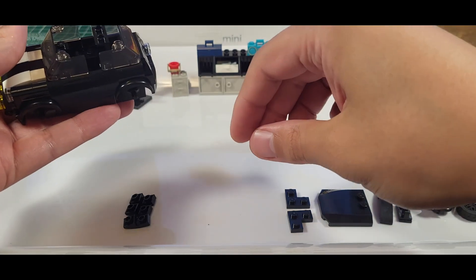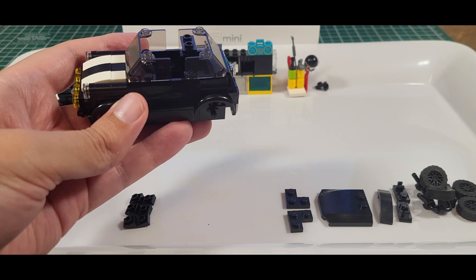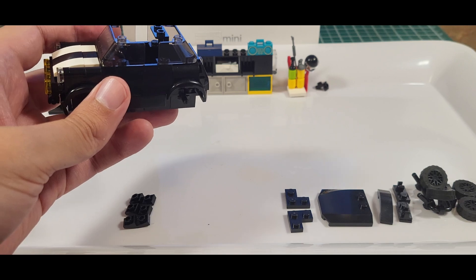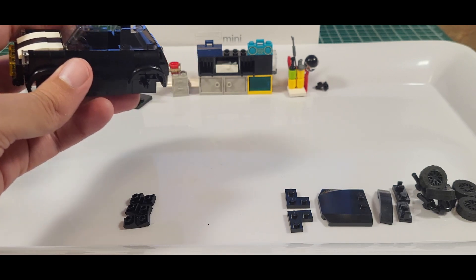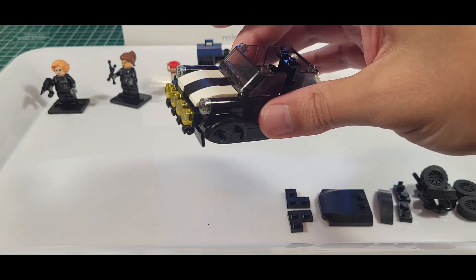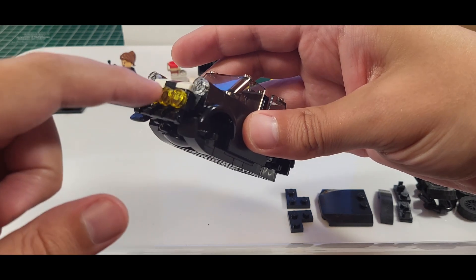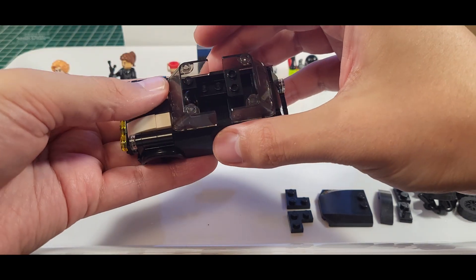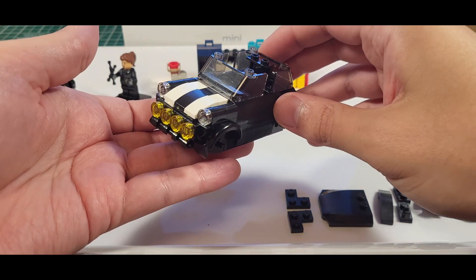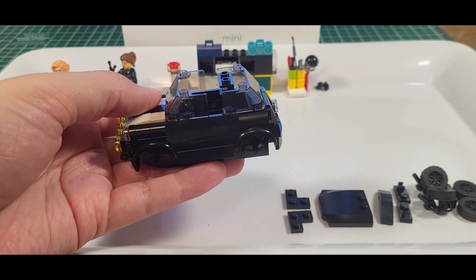Did I miss a piece? I know what I did — these were the wrong piece. The pieces behind there — that's where I made that mistake. You're bound to make mistakes when you're making a little bit of a change and modification.